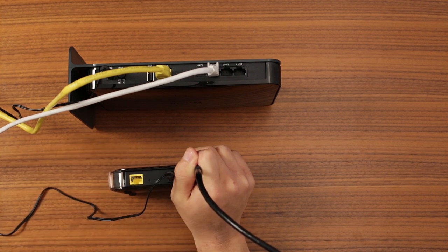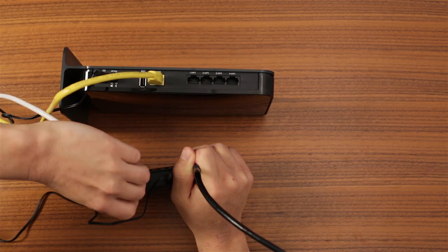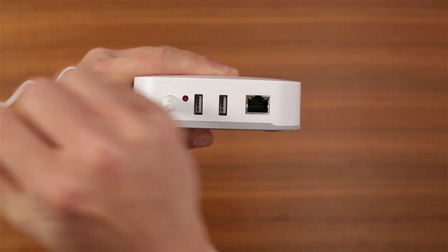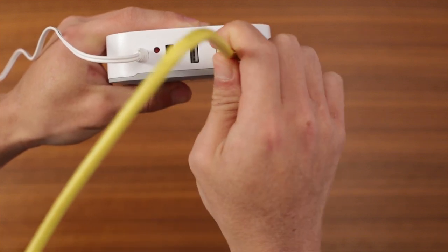If the hub is plugged into the router, connect it directly to the modem instead. Still no luck? If the cable is secure but the light keeps blinking, the cable may be defective. Try a different one.